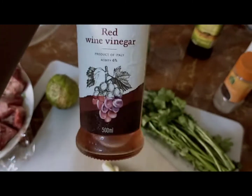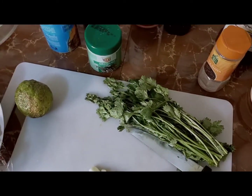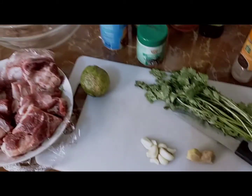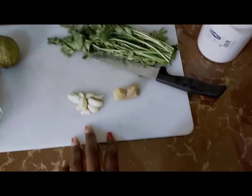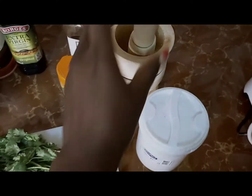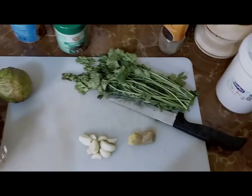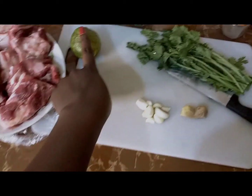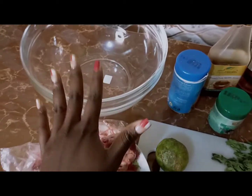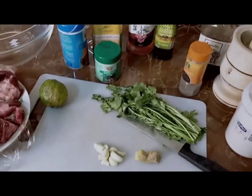This is wine — cooking wine — and this is honey. So let's get into the preparation. I'm going to prepare them in here, then chop this, chop this, I think I'll squeeze this, then we'll do the mixing here. Let's get into it.